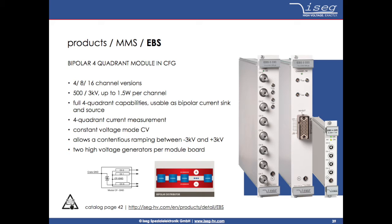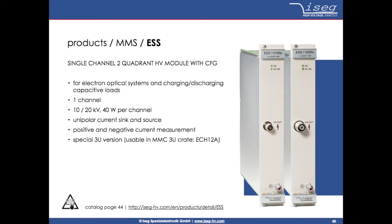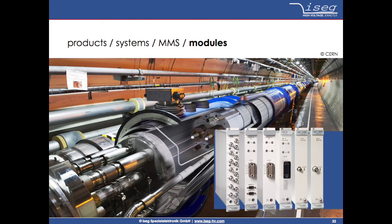The fourth type is called ESS, which is a one channel supply with 10 or 20KV with 40W, which can be used as a unipolar current sink and source, for example for electron optical systems and charging or discharging of capacitive loads. Each of the four types — EHS, EDS, EBS, and ESS — is available in different versions to perfectly match specific applications.